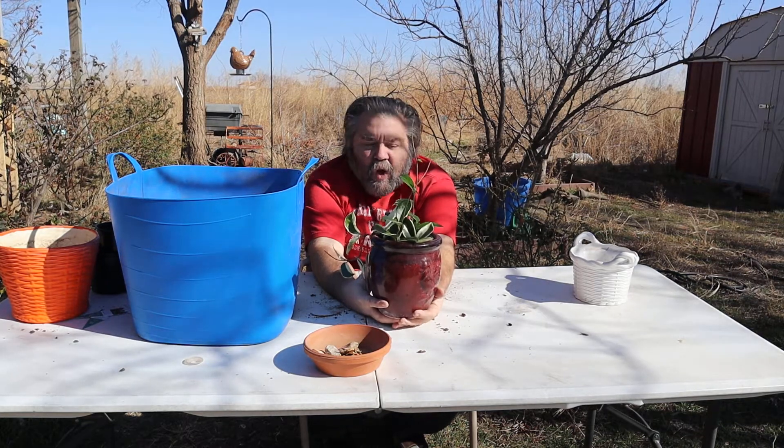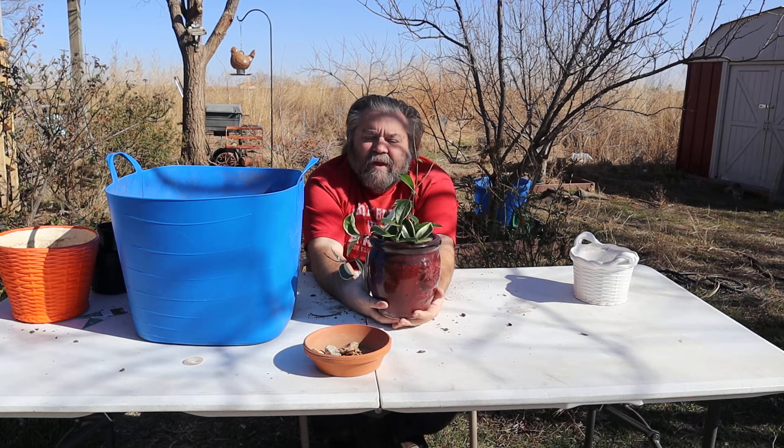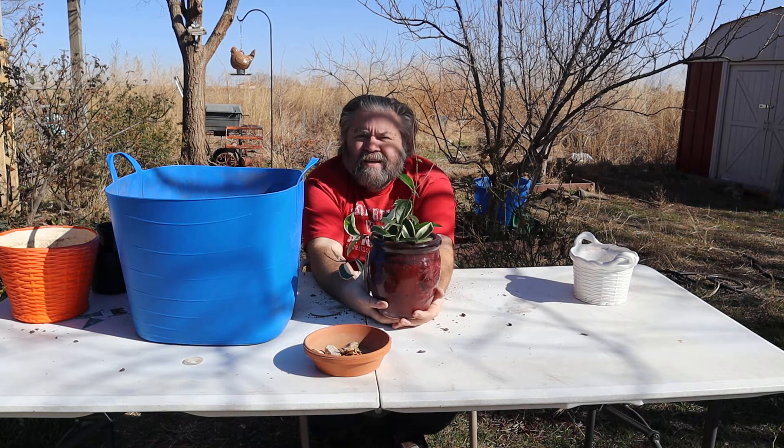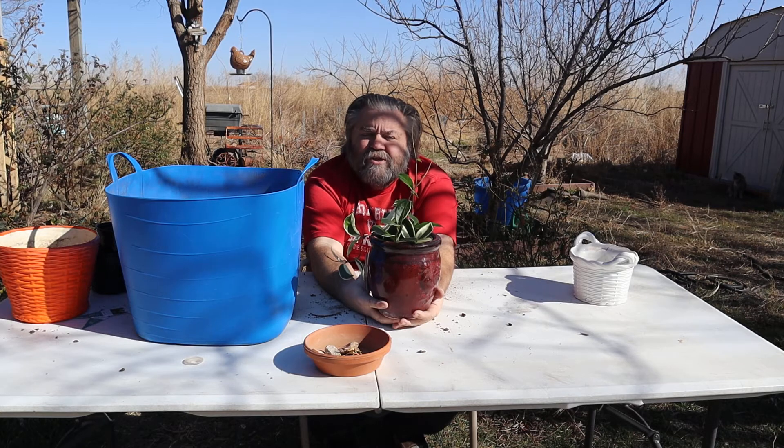This video is about this plant haul — this one plant, the Hoya Carnosa, that we got for two or three dollars at Lowe's and we have repotted it. Once again, this is our Liberty Gardens. I'm Carrie McKinnon — make sure you like and subscribe, and y'all have a blessed day.